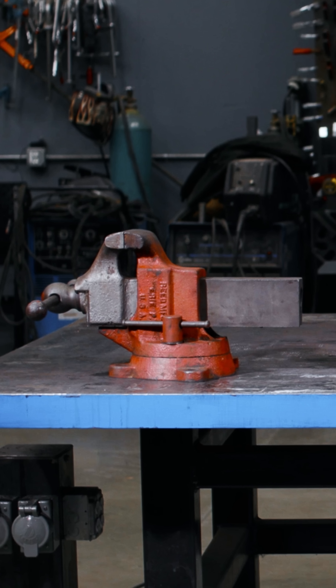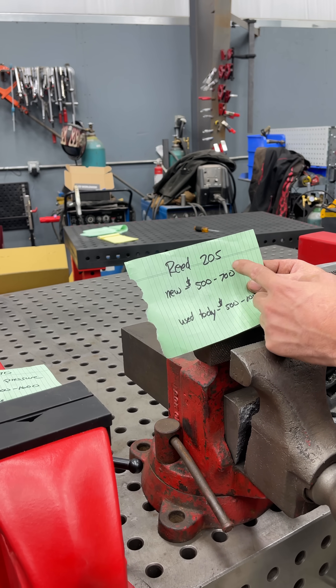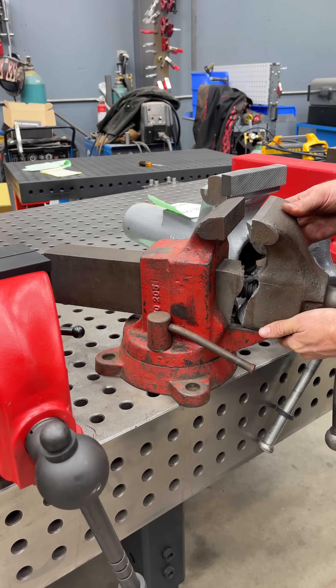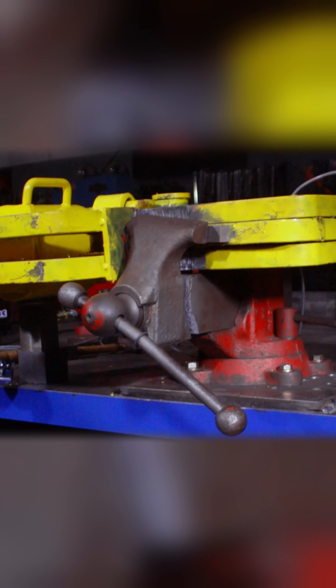This is the Reed 205. Brand new, adjusted for inflation, it's about $500 to $700; in today's money $500 to $1,000. But it is not without its weaknesses — as you can see, we are broken, and it has some limitations. Go watch a previous video where we've tested it.